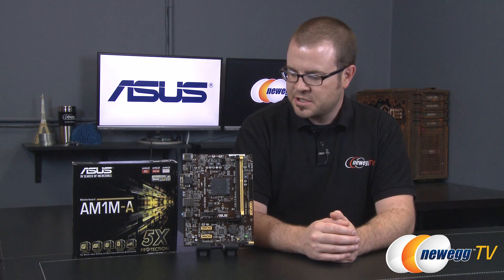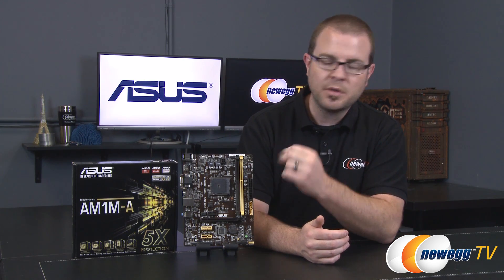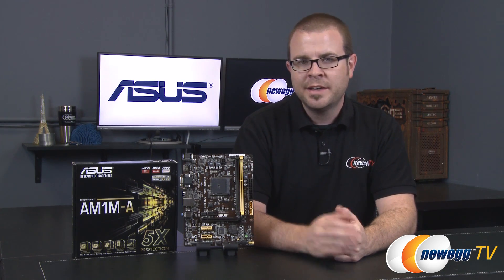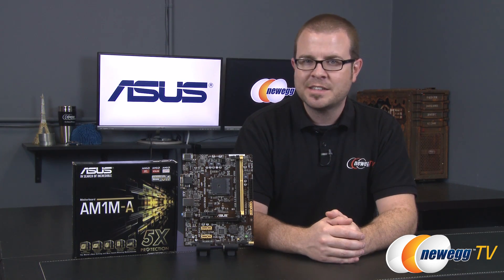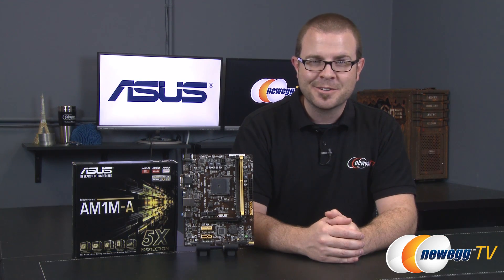One last tidbit: the Kabini APUs can natively control two USB 3.0 ports, so those extra two USB 3.0 ports on the rear I/O were added by ASUS via an extra ASMedia controller. That's going to wrap it up for this video. This has been the ASUS AM1M-A motherboard featuring the AM1 socket for AMD's new Kabini APUs. I'm Paul with Newegg TV and we'll see you all next time.